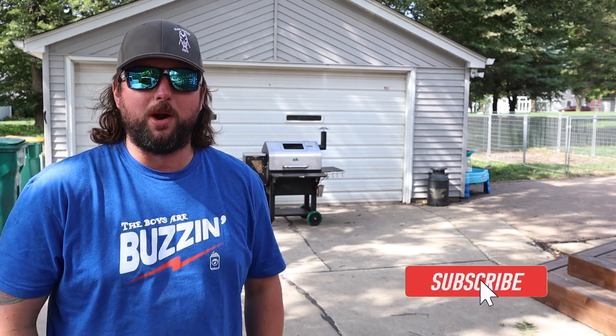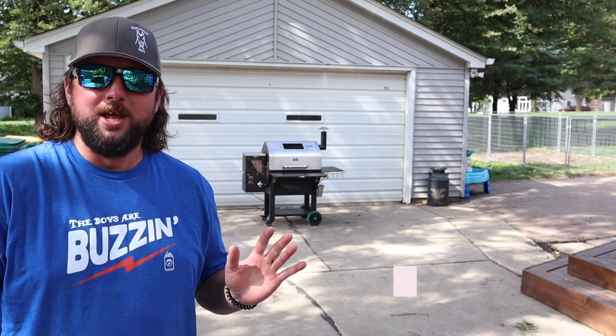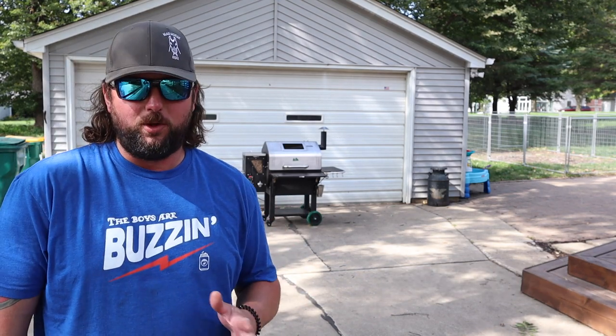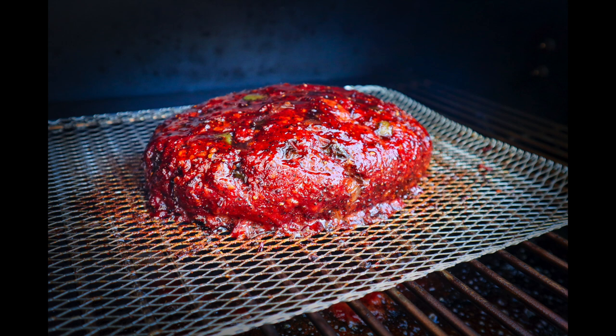Hey everybody, welcome back to Mad Whores Barbecue. My name is Brian and in today's video we're going to fire up the GMG Daniel Boom Prime Plus — the one I won in that raffle. Pretty excited still about it because winning stuff's cool, and winning grills is even cooler. We're going to fire up the GMG Prime Plus today and smoke up a meatloaf.